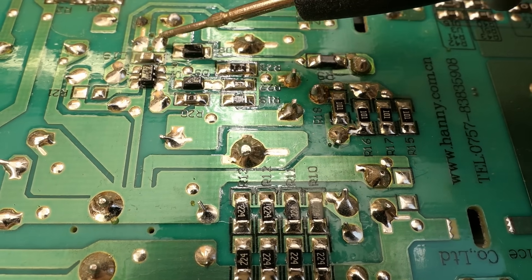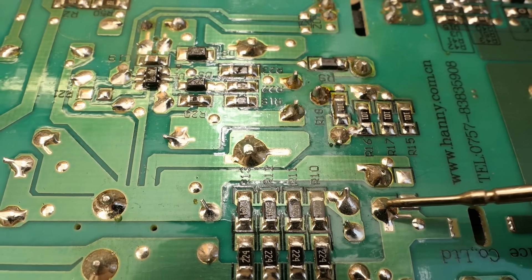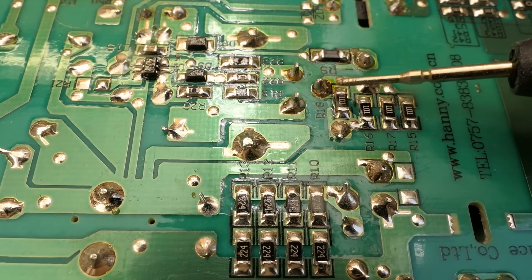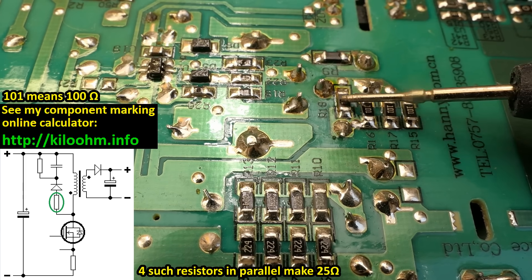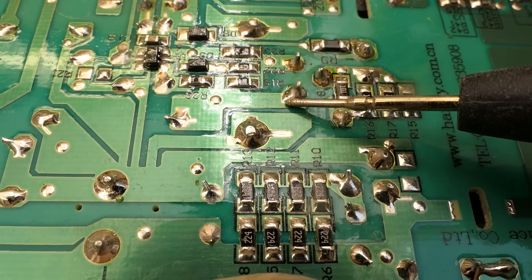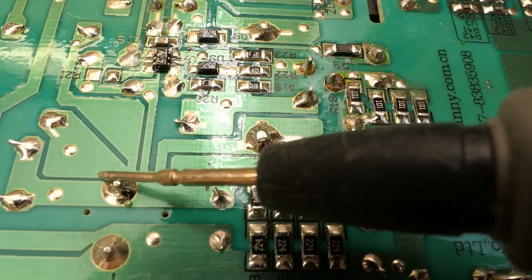The auxiliary winding is basically rectified and produces low voltage on the primary side to power the control chip. The primary has one pin connected to the positive of the rectified mains, and the other pin goes to the drain of the transistor. These resistors are probably also part of the snubber network. The source of the MOSFET is connected via the current sensing resistor to the negative of the rectified mains.